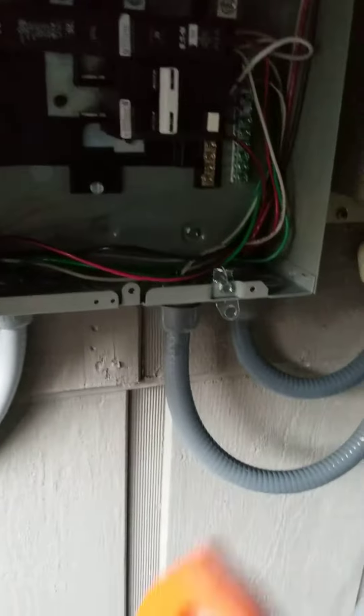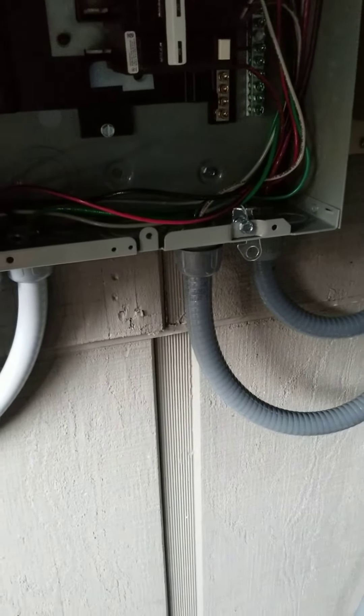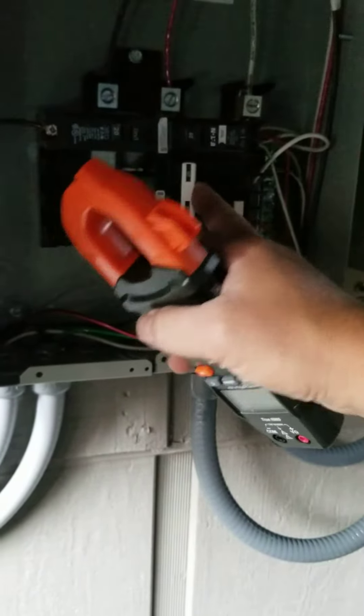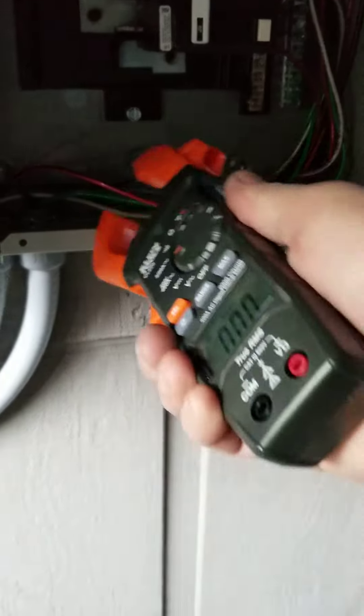We're going to use the hook to test each of the hot wires when the circuit is energized. So if I turn the pool pump on — got the pool pump running — I'm going to take my hook and hook it around either one of the hot wires.